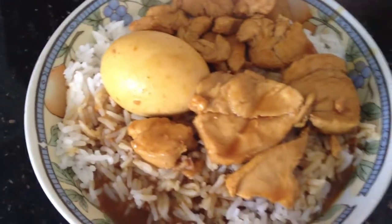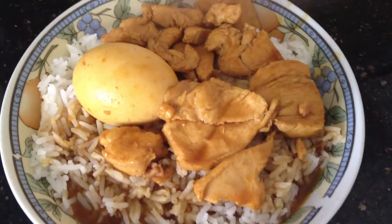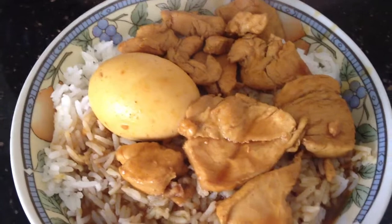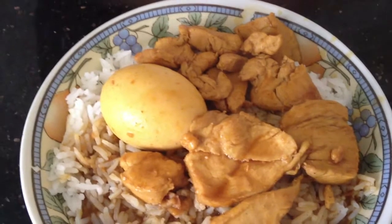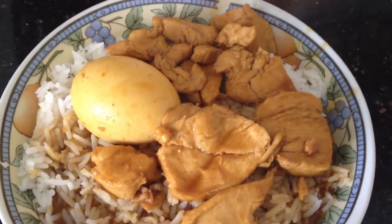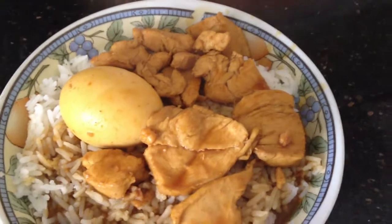The bad thing about this dish is obviously there's no vegetables, so you're probably lacking vitamin C — make sure you eat your pill supplement. Basically this is how it will taste like, and I'm looking forward to eating this. Yeah, it's a great experience.